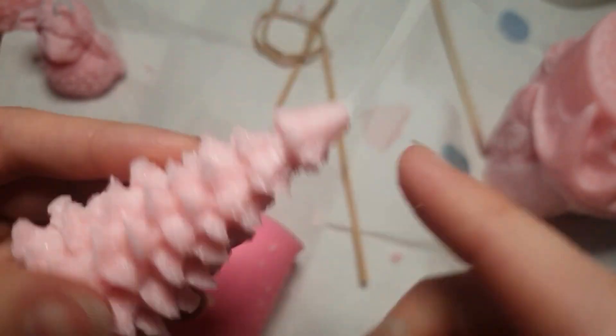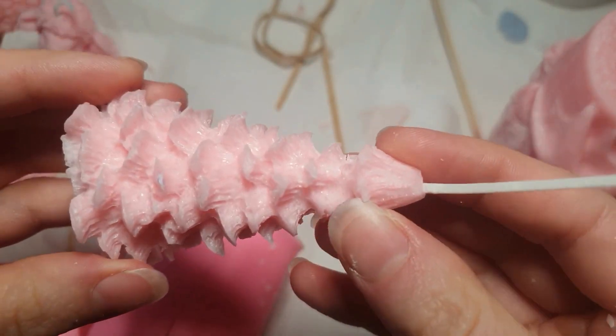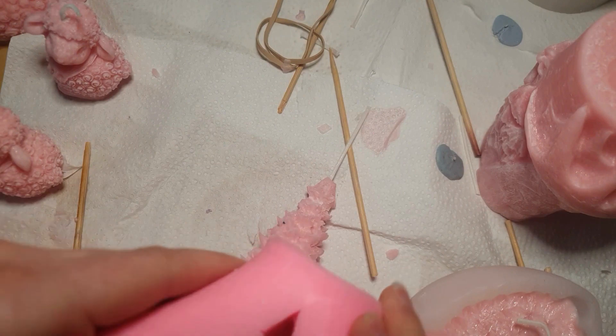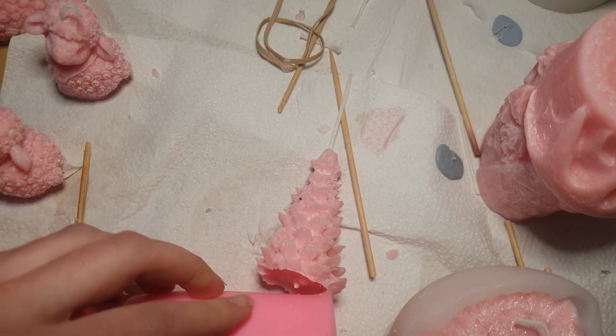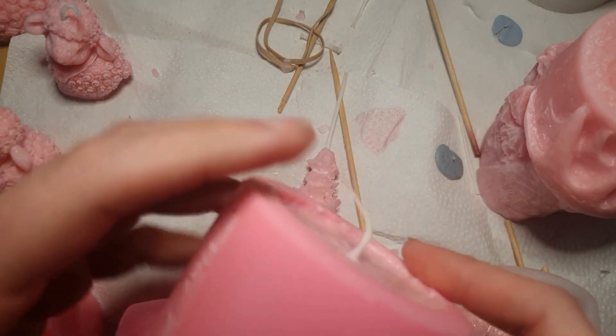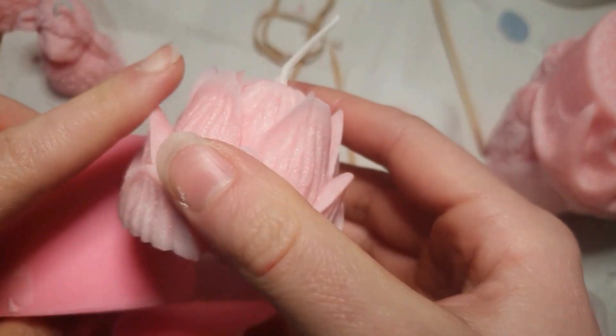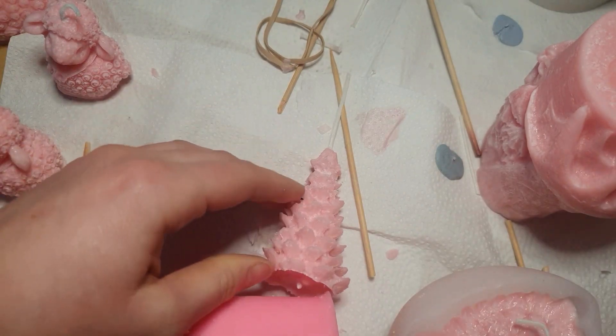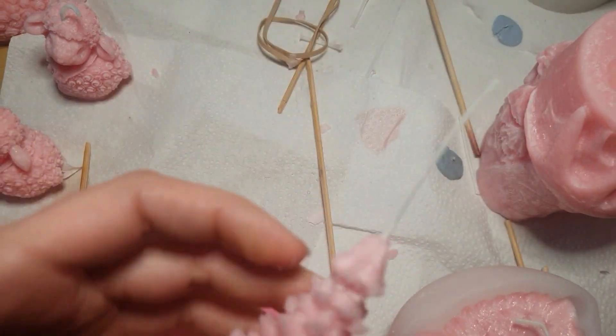That should prevent it from snapping. If you've got ears snapping off something like a dog, or if you have a lotus flower and you keep snapping off the leaves, cut down the side near where the problem area is, and then as you unmold it you can do so more gently and you won't snap it.